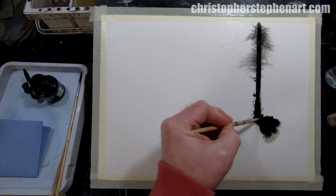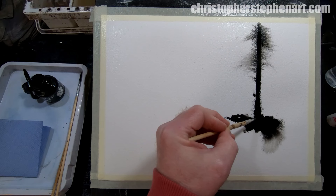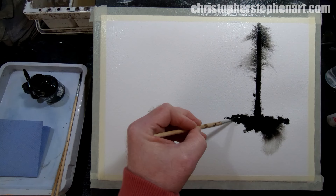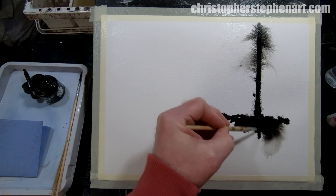And then bring that across for a riverbank, allowing the ink just to mix in with the water on the surface and move around — it creates nice interesting shapes on its own. Just bring that straight down for a reflection.